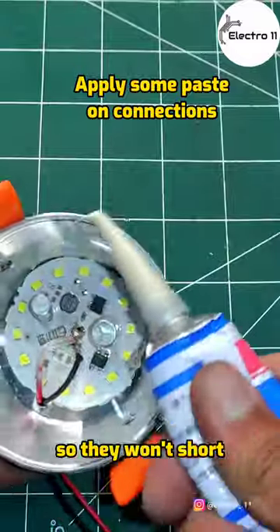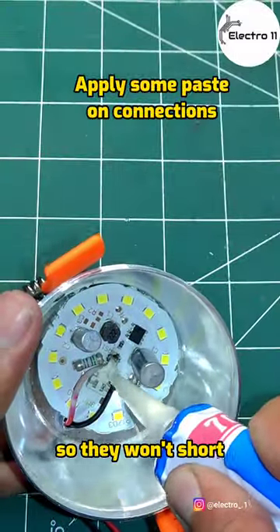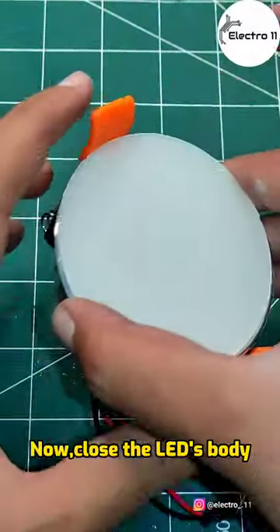Apply some paste on the connections so they won't short. Now close the LED's body.